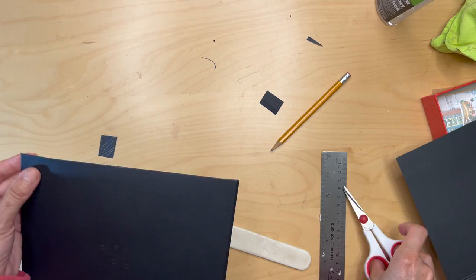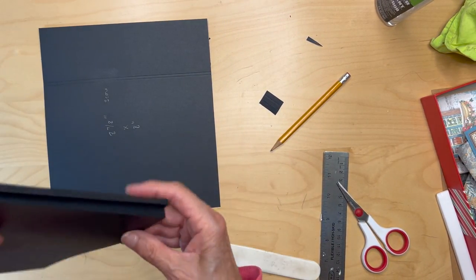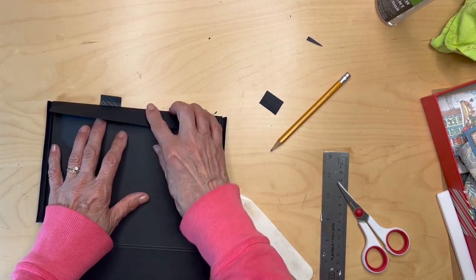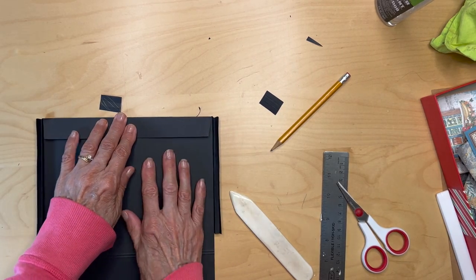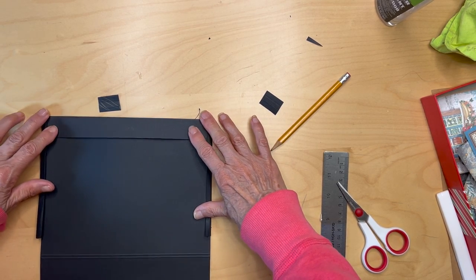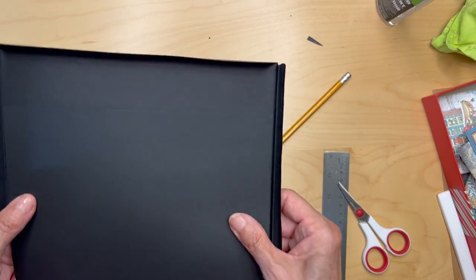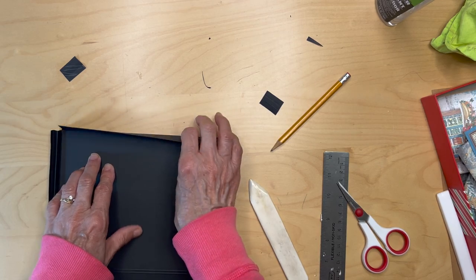Next you're going to take this piece — the eight and seven eighths by eight inch — at the bottom here we are going to be attaching this piece to this. The way we're going to do this is the one inch flap should slide into here and you're going to fold this piece over this piece — this is going to be the back side. Make sure this all fits in there and you don't need to do any trimming. You are going to be attaching glue or tape to this bottom flap and pulling it over like this.